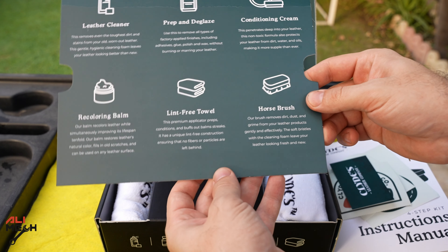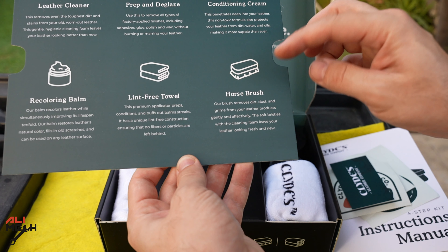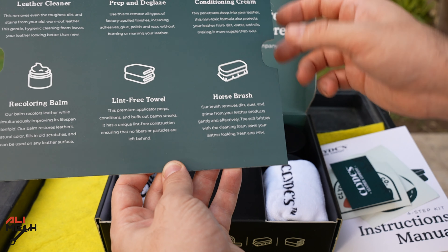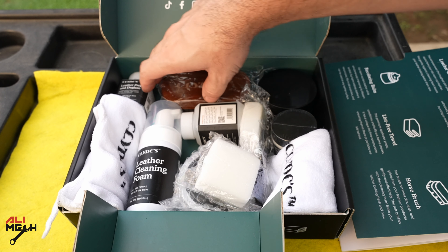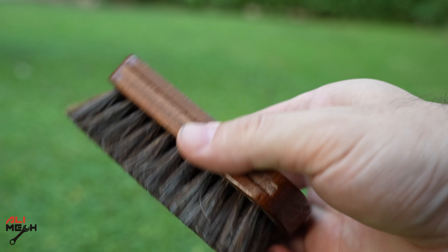What caught my eye is the horse brush, which is really nice. They could have used a normal brush, but they went with a high-quality horse brush. Here's the brush I talked about — just by touching it you can feel it's high quality.